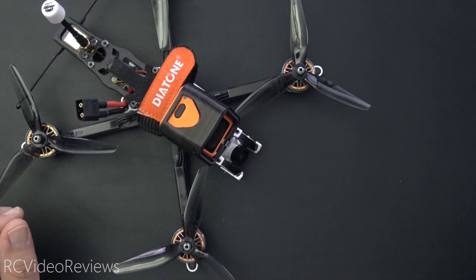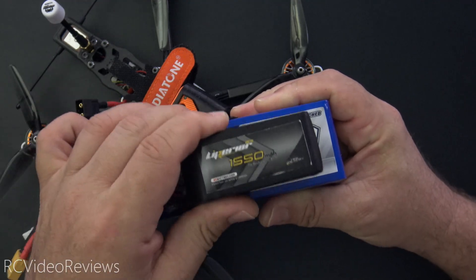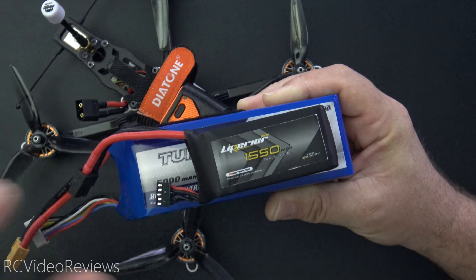The answer lies in the Betaflight motor output limit scale factor. The cool thing about this is that it's fire and forget. Once you have it all set up, Betaflight will detect whether or not you've got a 6-cell battery connected or a 4-cell battery connected and it'll set the motor scale factor accordingly.